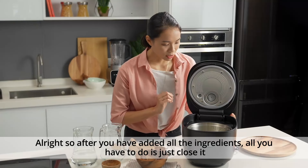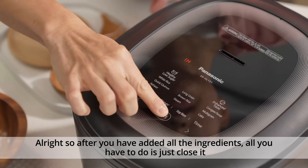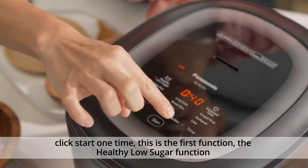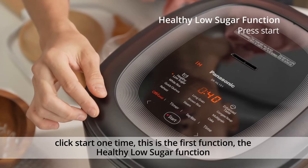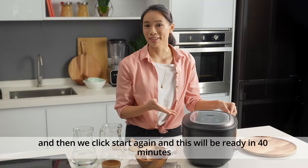After you've added all the ingredients, all you have to do is close it. Click start one time — this is the first function, the healthy low sugar function — and then click start again. This will be ready in 40 minutes.